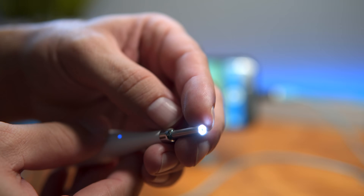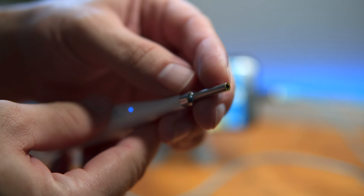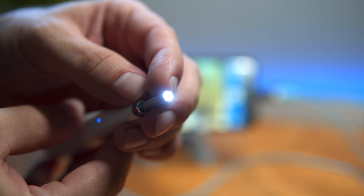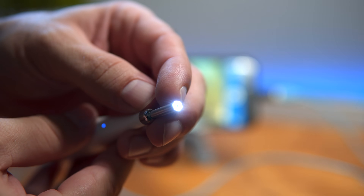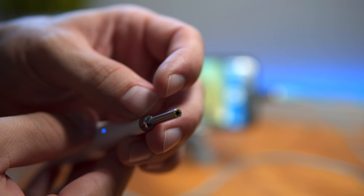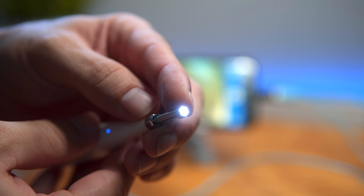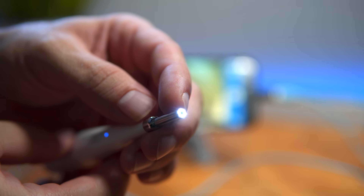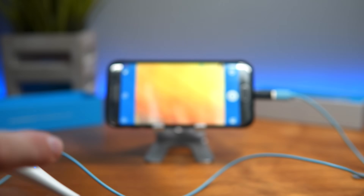The button on the scope cycles through light modes: pressing it turns the light on bright, pressing again makes it dimmer, and pressing once more turns it off completely. So there are two brightness levels — full and a little less — plus off. Let's go with the dimmer setting, which should work pretty well.